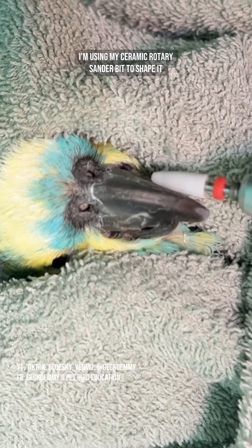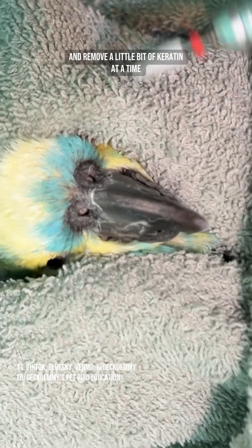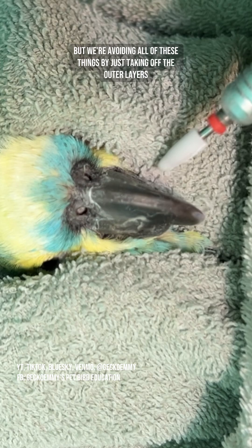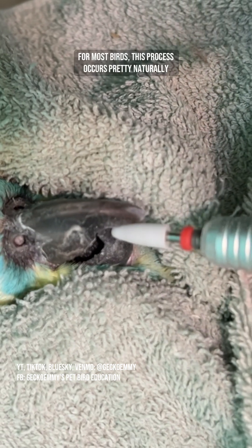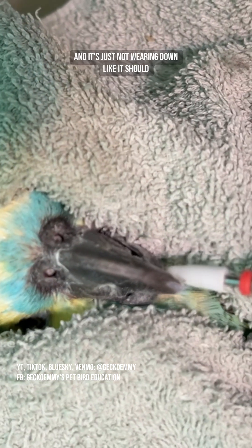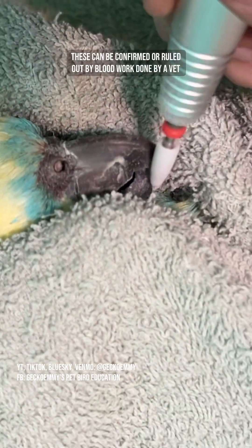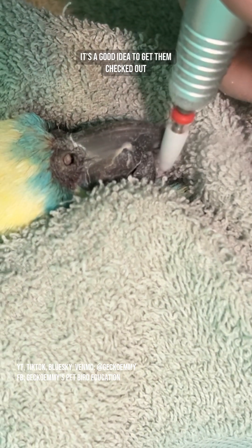With the bulk of the beak removed, I'm using my ceramic rotary sander bit to shape it and remove a little bit of keratin at a time. Parrot beaks are made of the same material as our fingernails and toenails. Beaks have an intricate blood and nerve supply, but we're avoiding all of these things by just taking off the outer layers. For most birds, this process occurs pretty naturally, but every once in a while you get a character like Fiona and it's just not wearing down like it should. While this can be due to a lack of proper chewing items, it can also be due to medical problems. These can be confirmed or ruled out by blood work done by a vet. And if your bird has beak overgrowth, it's a good idea to get them checked out.